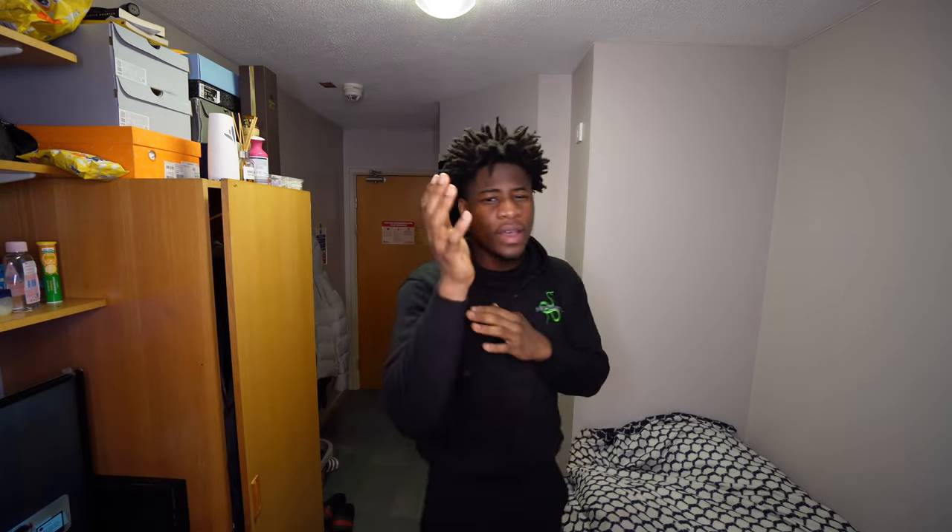For the guys trying to stand out from everyone else, this is the hair to get. In the UK especially, there's not a lot of people that have this. The females want to touch your hair — 'I like your hair, let me touch it' — all of that. That's free game right there. As soon as you get this hair, just let them touch it and you can go from there.